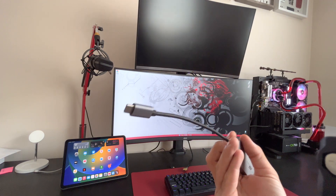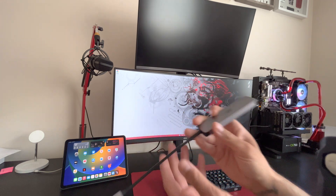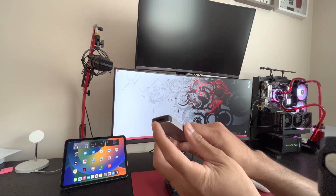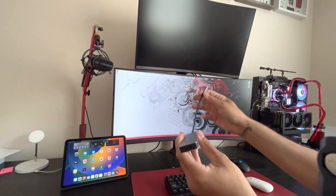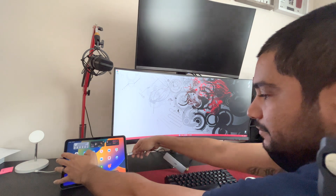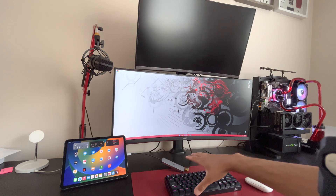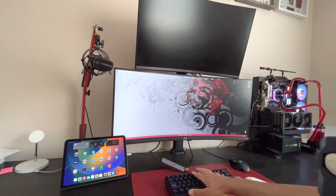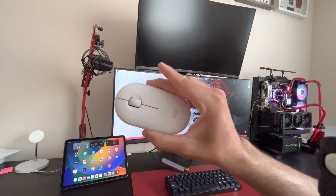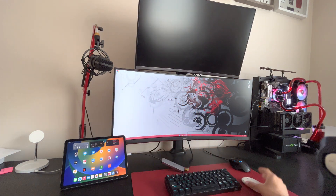This hub goes into the iPad, then HDMI from the hub into the monitor. I know a lot of you guys asked how I hooked this up — that's exactly how it works. I'm also using a Bluetooth mechanical gaming keyboard hooked up to the iPad and a Logitech Pebble Bluetooth mouse, also connected to the iPad. That's how I'm controlling everything.